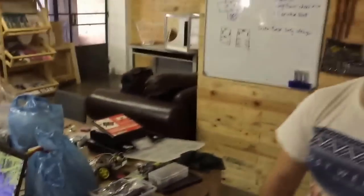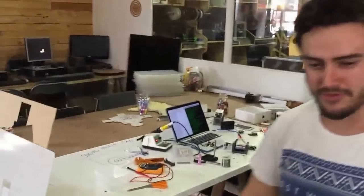We finished training Ben on the laser cutter, so he's branding some boxes for a project he's doing. He also did a lot of commercial laser cutting — some branding for the station.